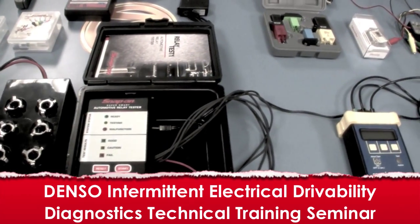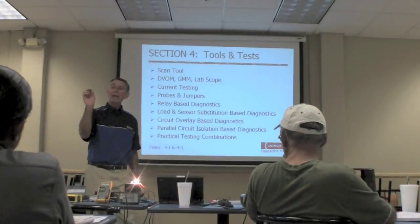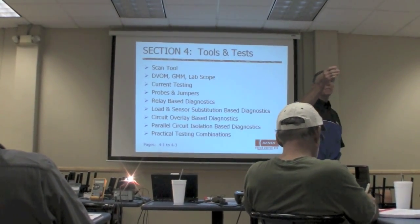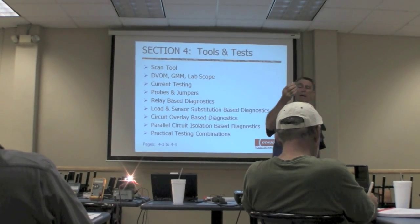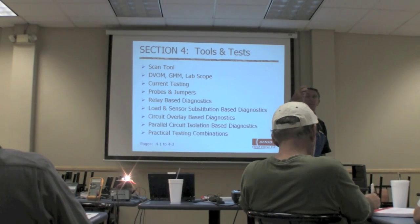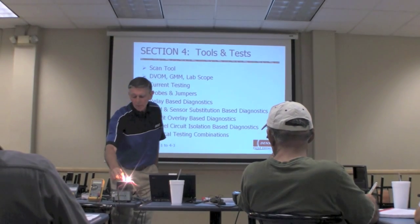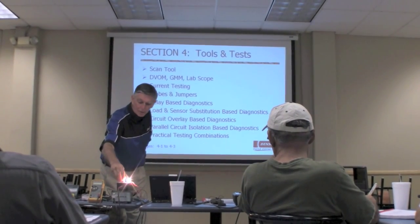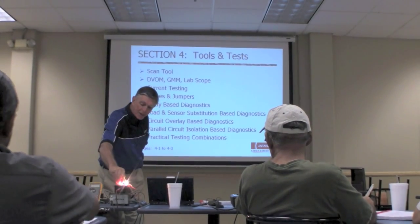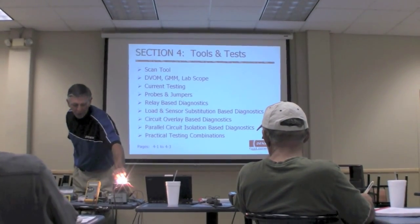So I can change the load on here by how many bulbs? The 1157 is two and a half amps if you're running both filaments. If you're running a single filament like the tail light, that's down at about one and a half amps. What some guys have done is load substitution — they put in a switch so they can run both elements or a single element depending on what they're working with.